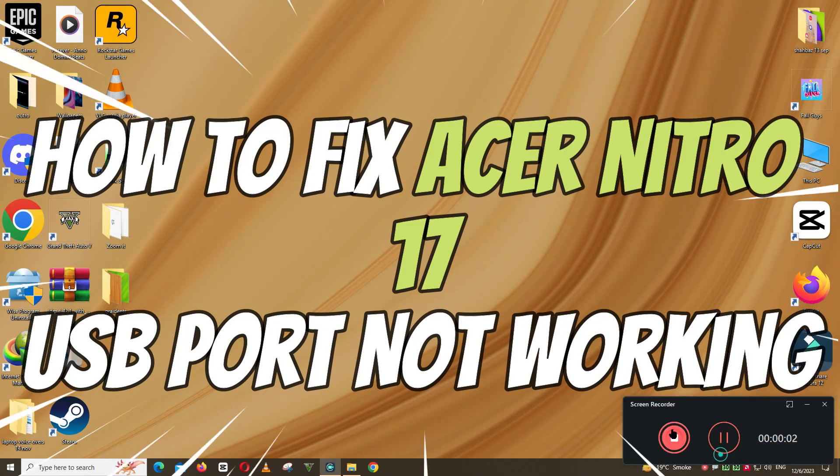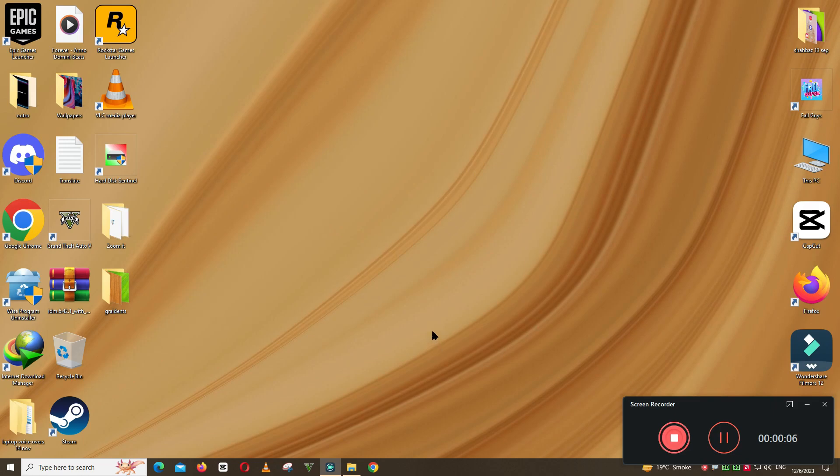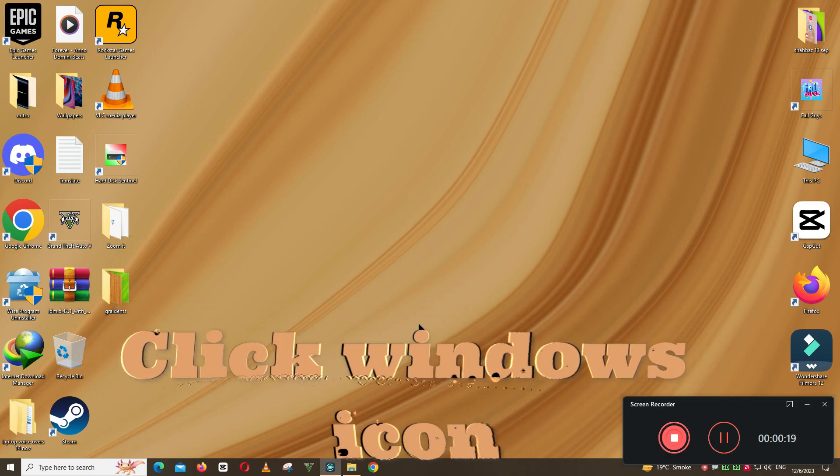What's up guys, welcome to my YouTube channel. In this video I will show you how to fix SR Nitro 17 USB port not working issue. Before starting the video, don't forget to subscribe to the channel and also press the bell icon. Let's start the video without wasting our time.